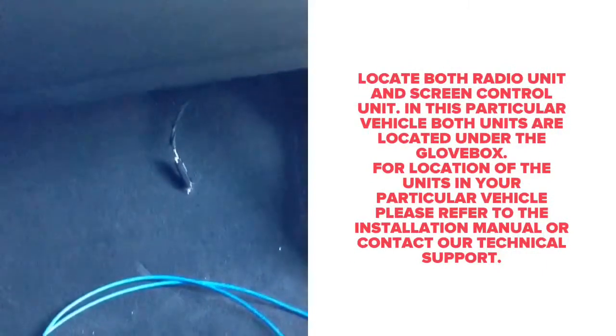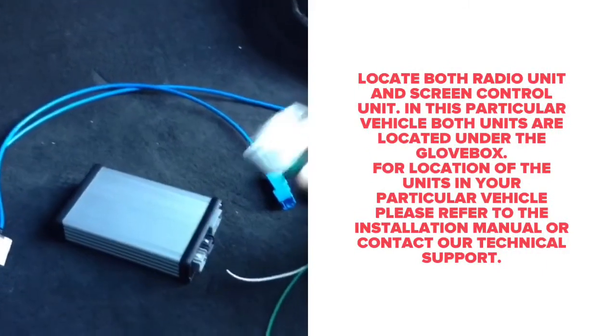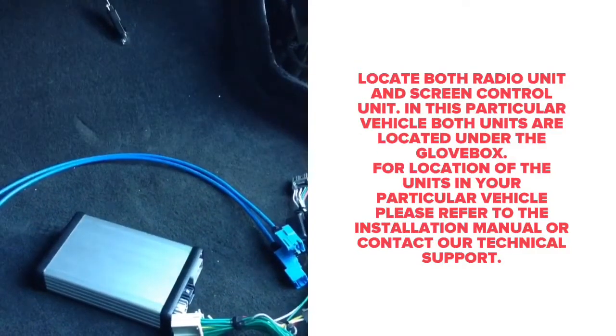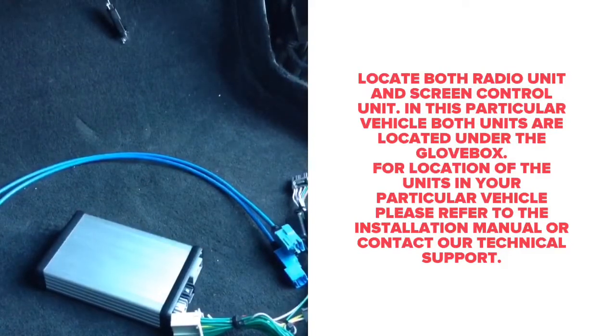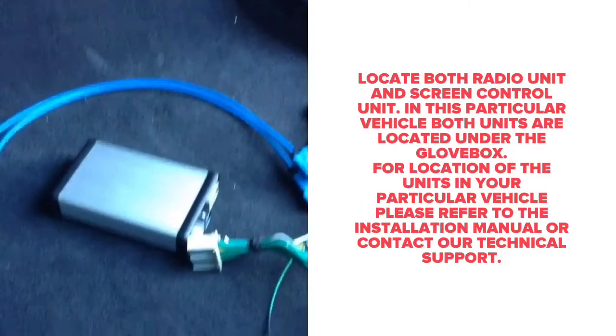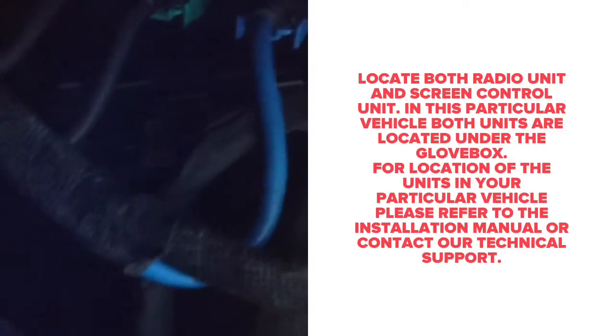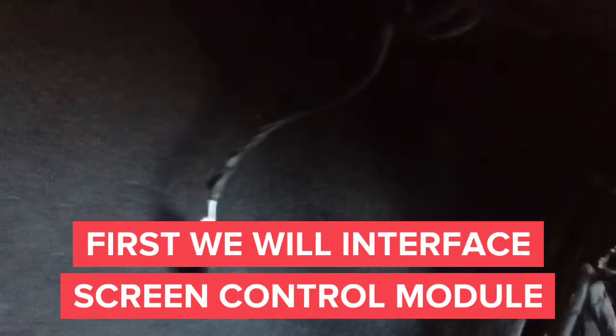Locate the screen control unit and the radio control unit — this is where the interface will connect in this particular car. Both are located right under the glove box. If you need the exact location of the unit, refer to the manual or contact our technical support. Both units need to be plugged in. The image you see right now is the radio unit — it has a gray connector, and right next to it is the screen control unit with a blue connector.